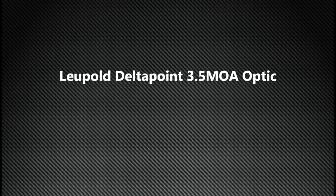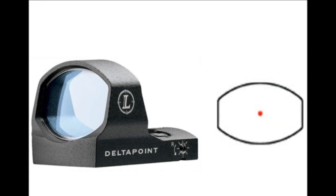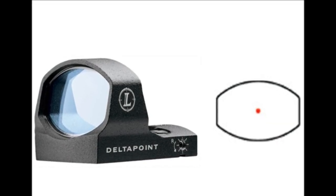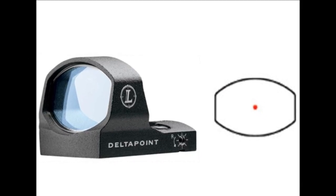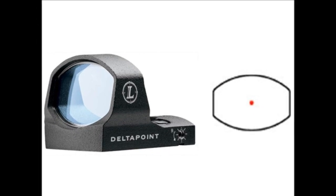Hey guys, I wanted to do a quick review of the Leupold Delta Point. It's a great red dot sight, so for those of you who can't really stand fussing around with a sight, the Delta Point is a big time contender.